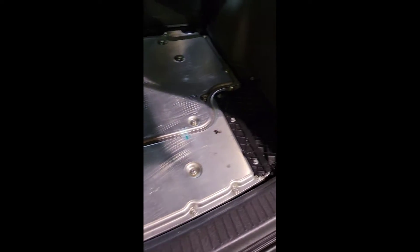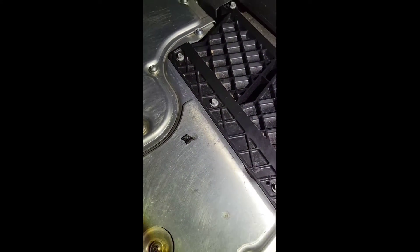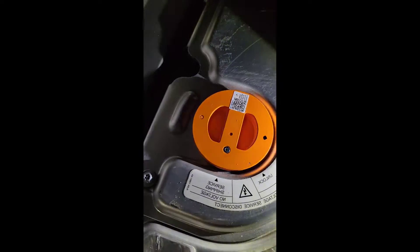In this video, I'm going to show you how to take out the high voltage battery and also how to replace the cooling fans for the high voltage battery. First thing you're going to do is take this carpet out. The fans are underneath there, but you have to take out the high voltage battery to get to them. The first thing we're going to do is the service disconnect.